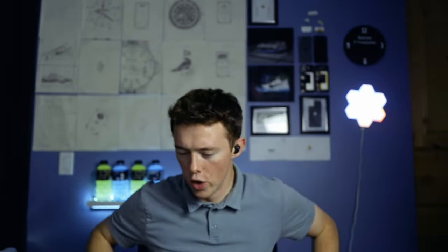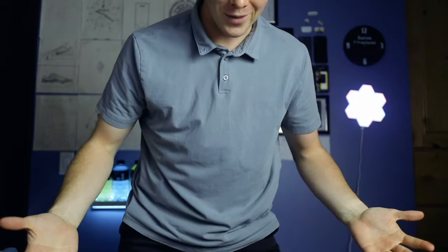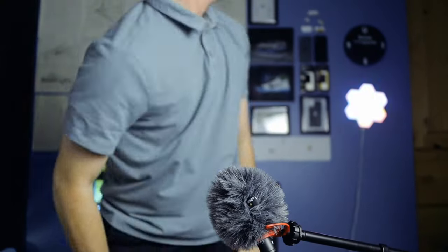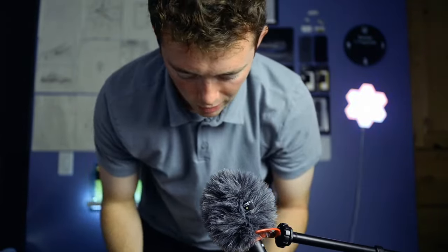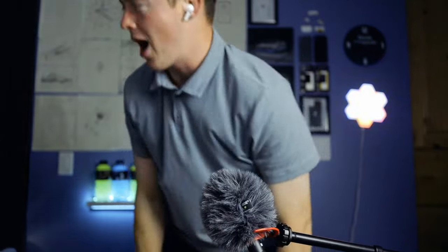Let's do a shake test. We've got the Raycons in my ears first. They fell out already — we'll give it a second try. Oh — and there it goes. The left one fell out but the right one didn't. AirPods time — and the left AirPod fell out too. They both fell out. That was the shake test.